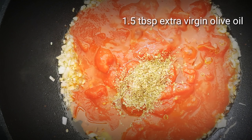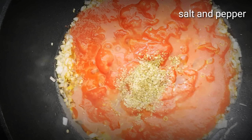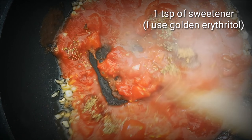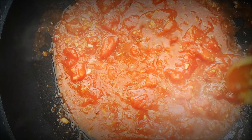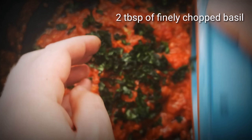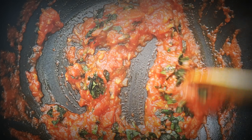Now I'm adding a tablespoon and a half of extra virgin olive oil for flavour and a teaspoon of oregano. Now I'm going to add salt and pepper to taste, and a teaspoon of sweetener. Give that a stir, then just leave it to cook until it reduces by about a third. Now we're going to add roughly two tablespoons of chopped basil leaves. Give that a stir then take it off the heat while we start the base.